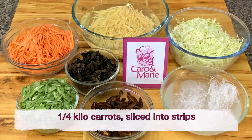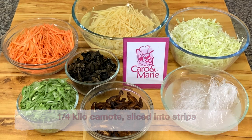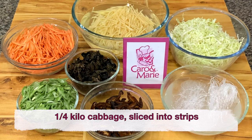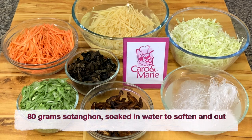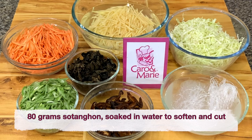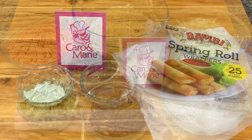1/4 kilo carrots cut into strips, 1/4 kilo kamote cut into strips, 1/4 kilo of cabbage cut into strips, 150 grams of baguio beans or any bean or fresh peas — cut into strips. 80 grams of sotanghon soaked in water to soften, then cut into 1-inch strips. You need spring roll wrappers — I'm using the big ones, about 25 to 30 pieces depending on how big or small you want the lumpia.